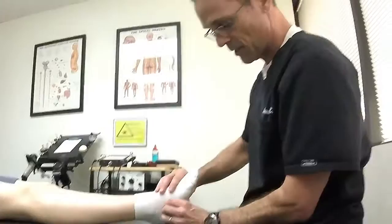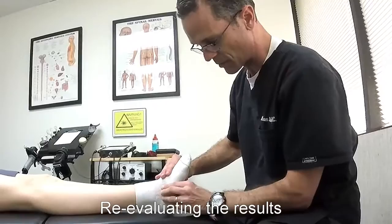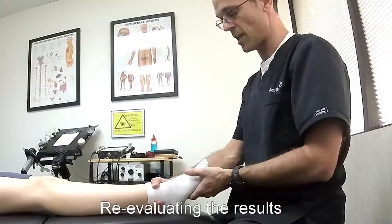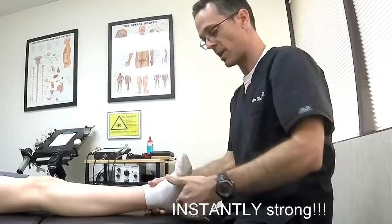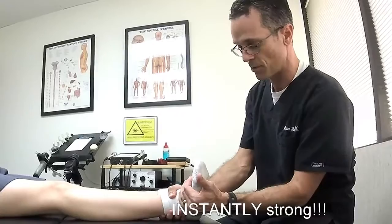So now I'm going to check it. Now it's got good movement, so let's test it. That same test from before — bring it out like this, keep it there, and let's see if it changed at all. One, two, three, hold. Okay, so that's pretty strong. Did you feel the difference? Mm-hmm. Let's test it again. One, two, three, hold. Okay, let's test.